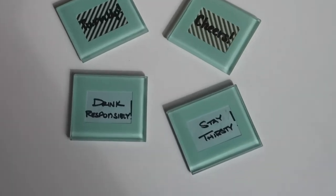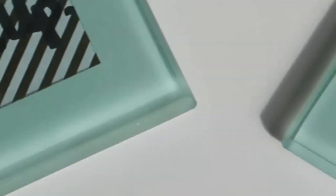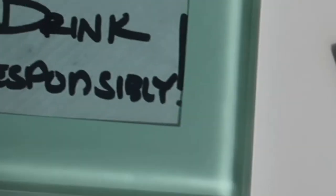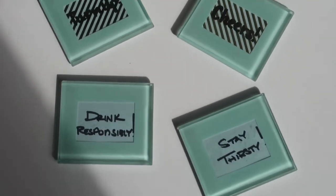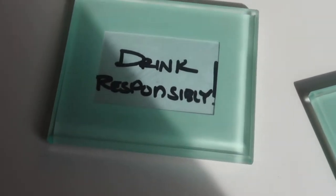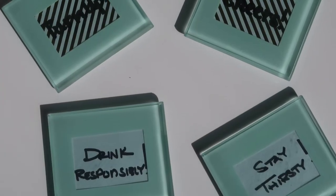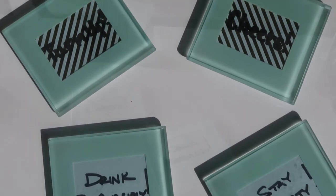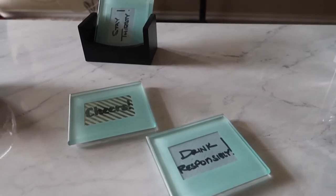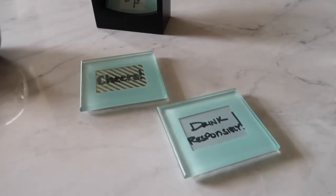Here is the finished product. I did the ones with the gold accent and Jeremy did the ones with the regular — they each have their own personal touch. Tell us what you think — like, comment, and subscribe to the channel. We'll have more quick do-it-yourself tutorials like this.